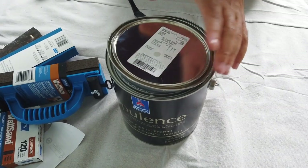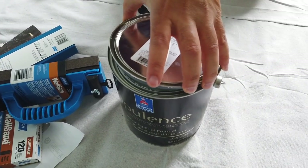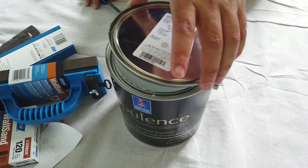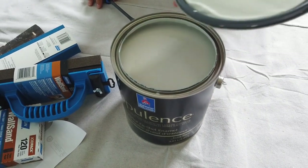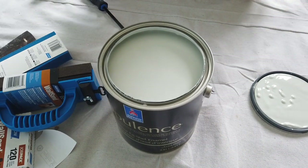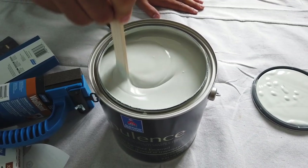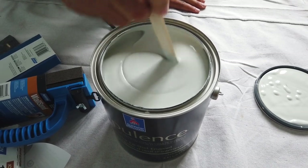We're just hoping that it goes on the walls and stays true to the color. It's very gray looking, but it does have a green hue. Looks white — give it a mix, let's give it a swirl. As soon as it's on the wall we're in for a treat, and we're not going to change this one.